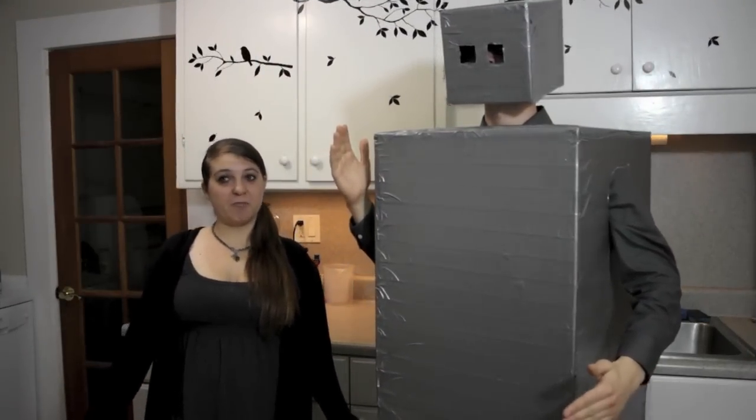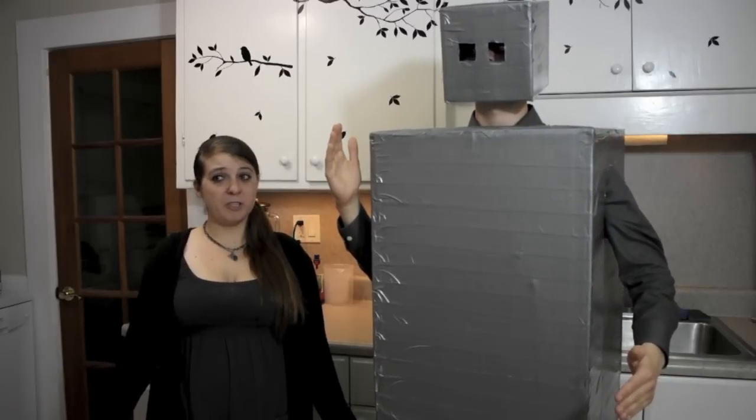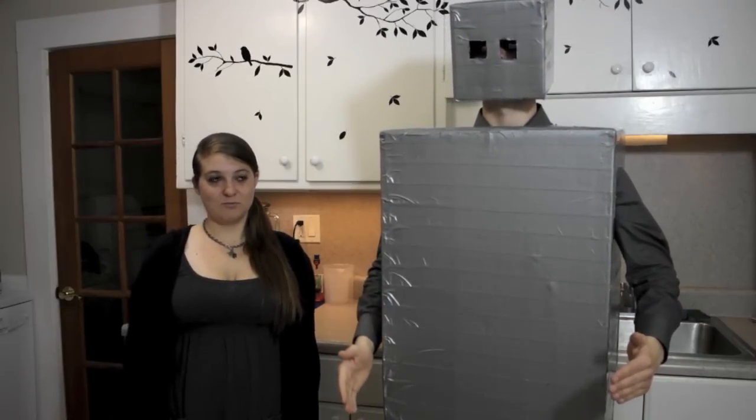Today we'll be making a delicious vegan version of fettuccine alfredo. The recipe we are using is based on a recipe by the Comforting Vegan blog, and we made just a few tweaks for our personal preference. It was inspired by the Olive Garden fettuccine alfredo, and I give this recipe five stars up.